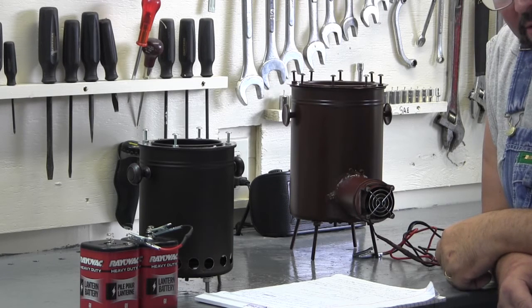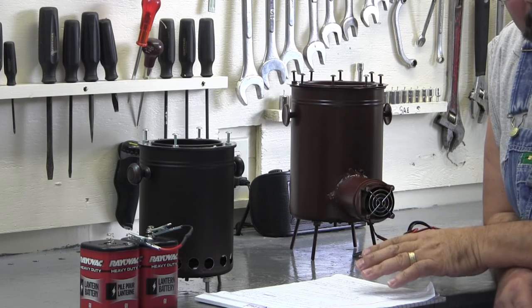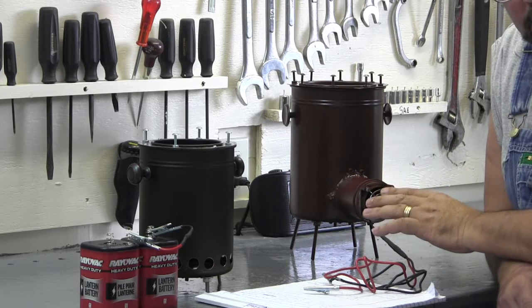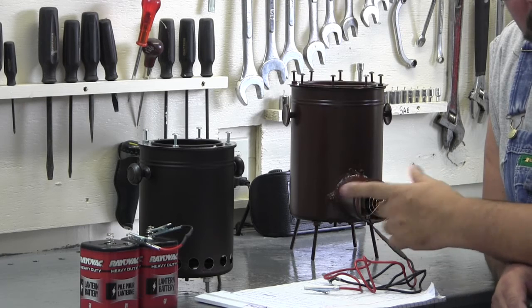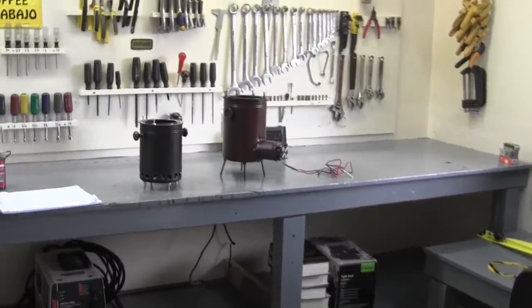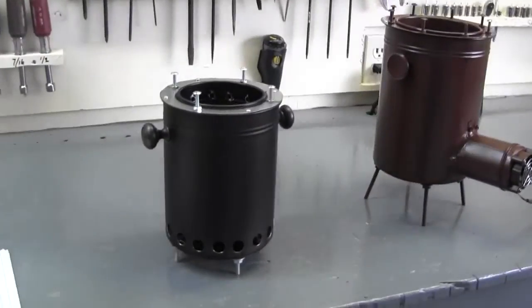In the next video I'm going to take both these stoves out, get them cranked up, stoked, and burning. I'm going to plug this in and see if I can get that wood gas to ignite and show you that. Then we'll do a boil test on each stove. I'm just going to give you one more quick shot of these stoves because it's the last time you'll see them clean and pretty.